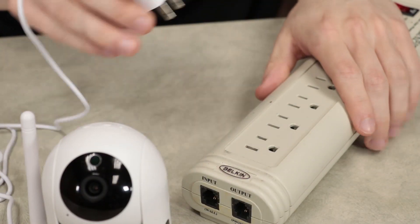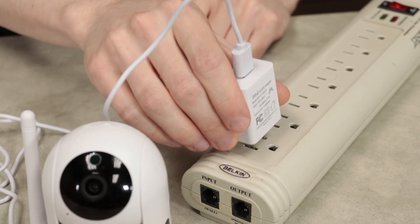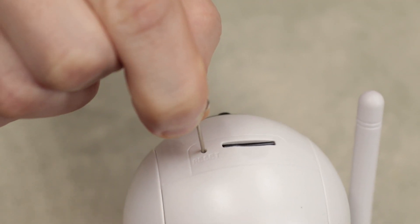If you need to reset your camera, simply unplug the camera and plug it back in, or use the included pin to press the reset button on top.